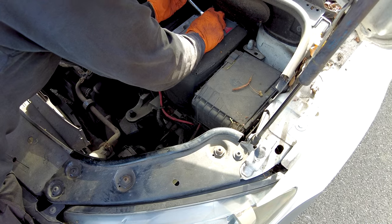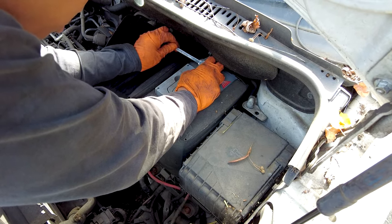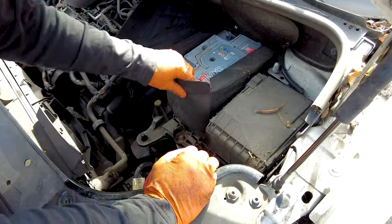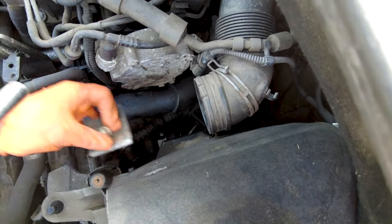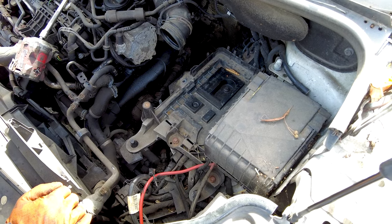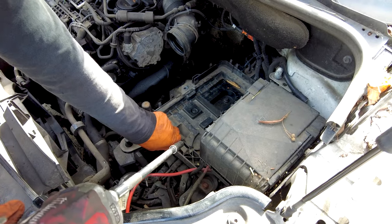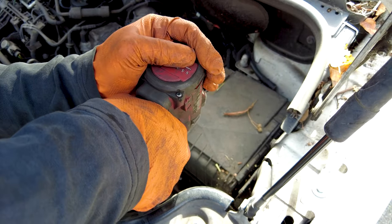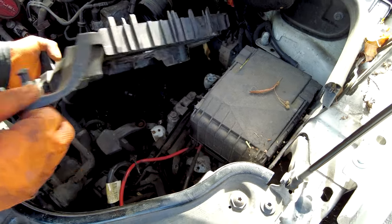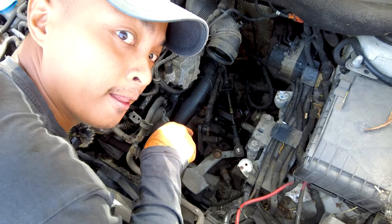We're going to need a socket. Don't use the right tool and struggle — this is a tutorial on how to struggle by not using the right tool. Is that 10 mil? 10 mil — please come off. Did it come off? Yes it did. Nice — look at that mate, that looks like it's finished.